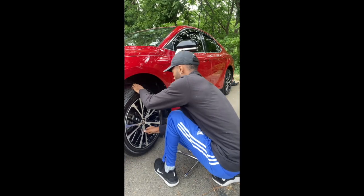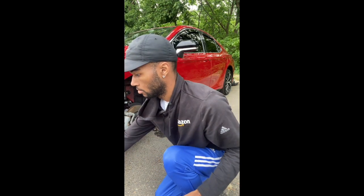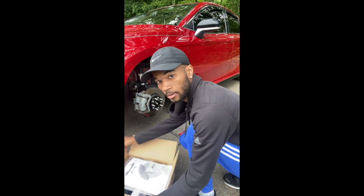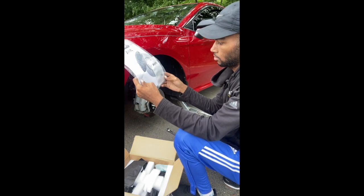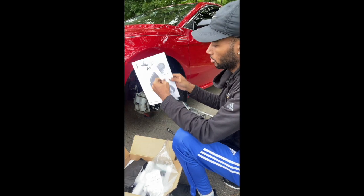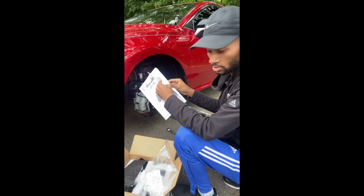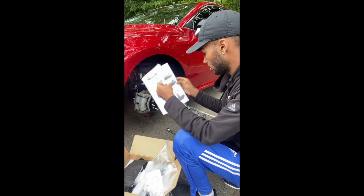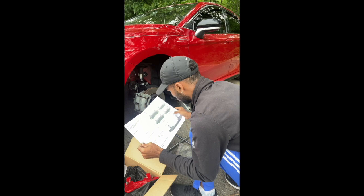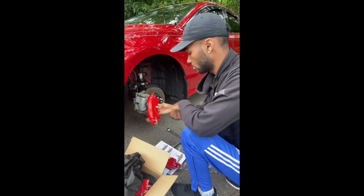These covers come with a little kit and an instruction manual. HRS gives you an instruction manual to show you exactly what to do. I'm going to pay attention to it because I've never messed with this before in my life. Bear with me for a second — I'm just trying to figure out which cover goes to this caliper.